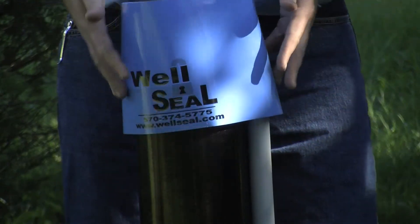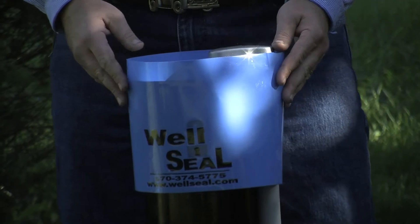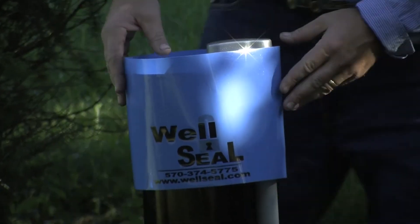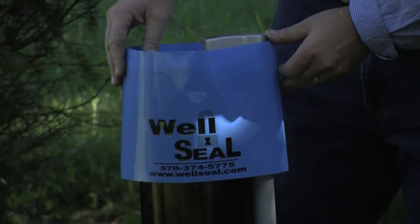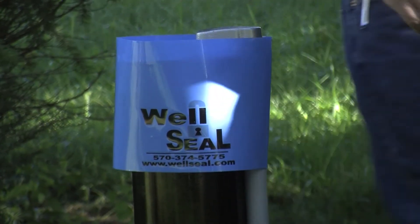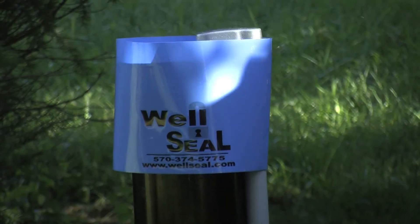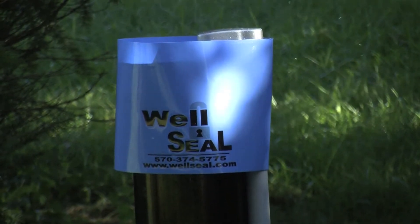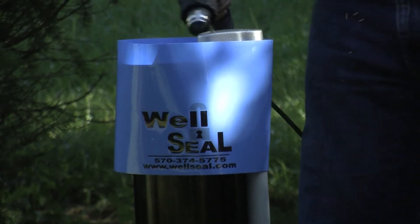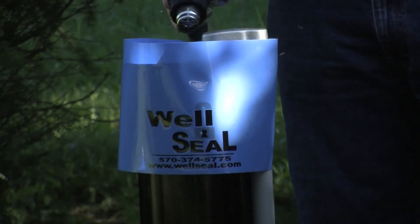All you got to do is gently slide it over the well cap and casing. Leave about one inch extended. Be sure that your logo is properly displayed. Starting away from the logo on the opposite side at the top.